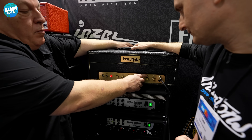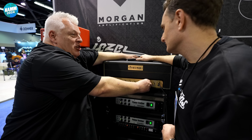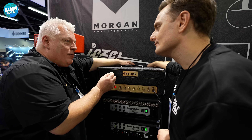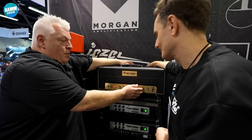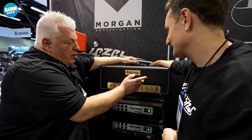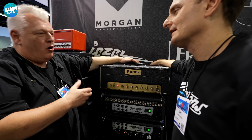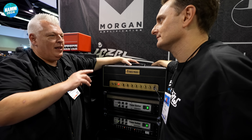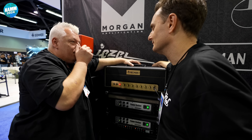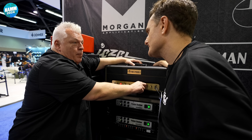You do have a three-position bright switch on each channel. There's that big bright cap on the bright channel of an old Plexi, and then you have a 100 picofarad, which is a smaller bright cap. So if you're going to roll it down a lot, you probably want to use the lesser one. I also put a bright switch on the base channel — so say you have a Strat and you want to go clean with just a little bit of sparkle.